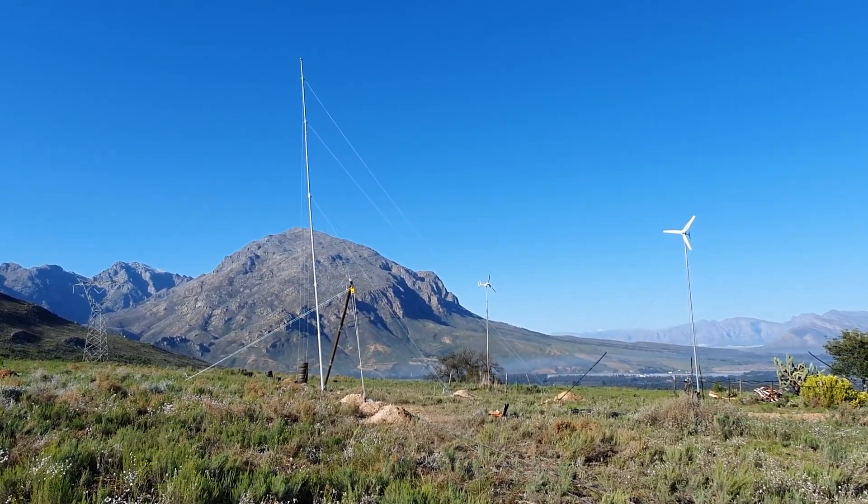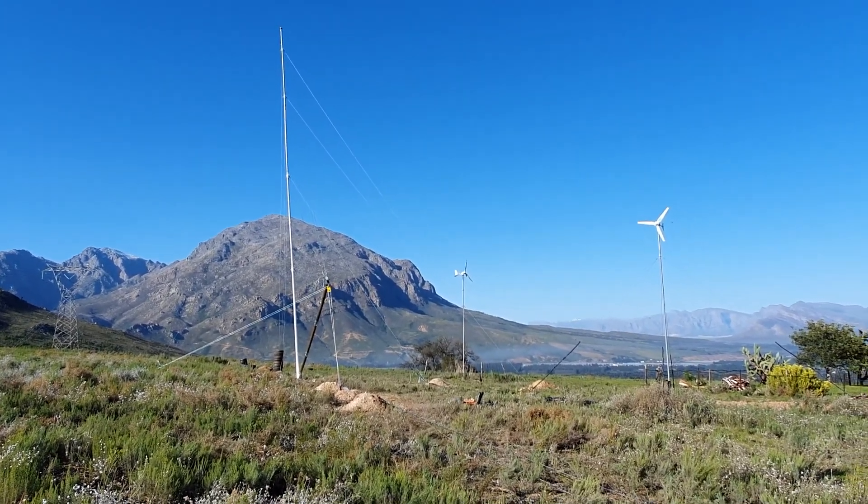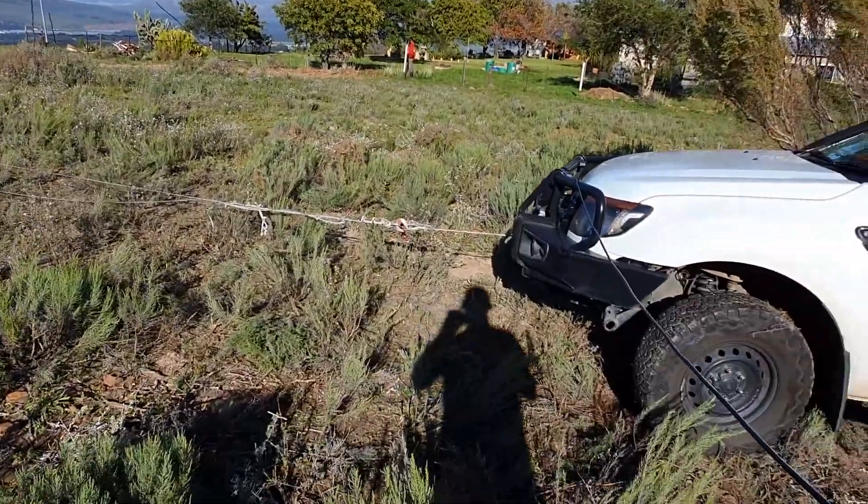You get it all nice and plumb, then lower it all back down again, attach the turbine, and run the cabling and that sort of stuff. That'll be in the next video.